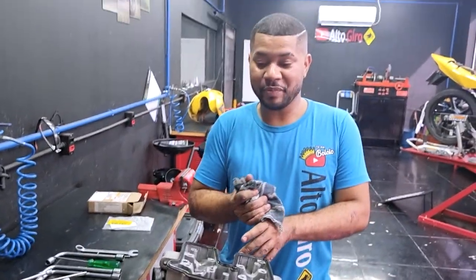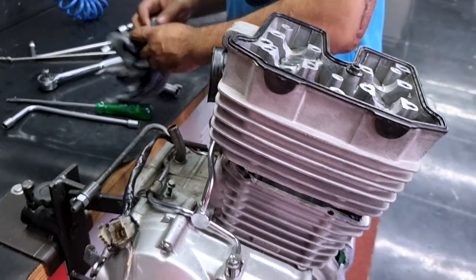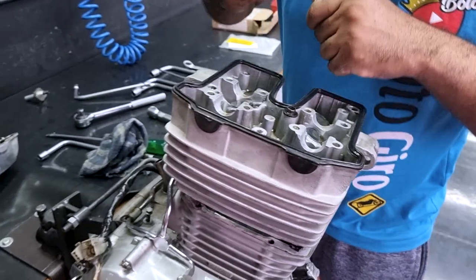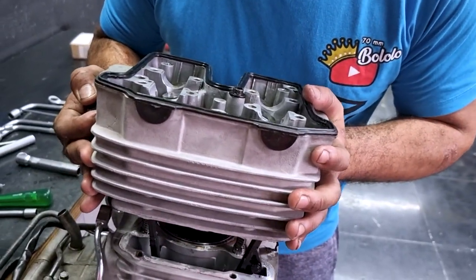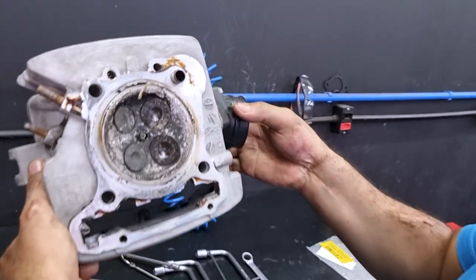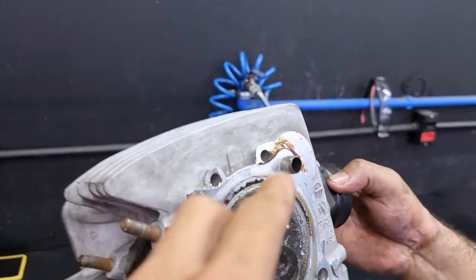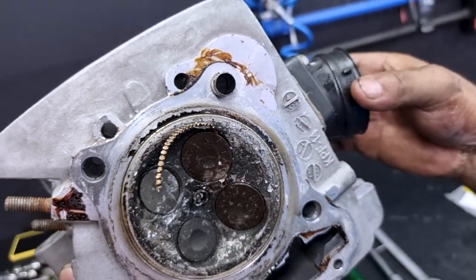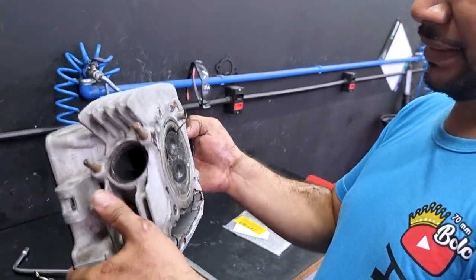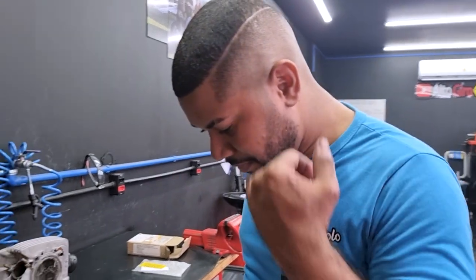Agora é a hora da verdade, rapaziada! Vamos ver o cabeçote primeiro. Olha aqui, galera — entortou as quatro válvulas. Rapaz, olha o anel pendurado, olha o anel do pistão. Ninguém olha o C antes que eu mostro para eles. Ainda não mostrei, não. Mano, meu Deus do céu. Olha isso aqui, mano — bagaçote. Dá uma arruela, galera!